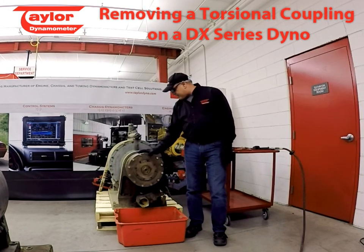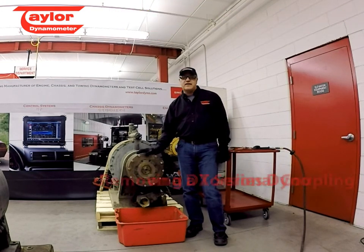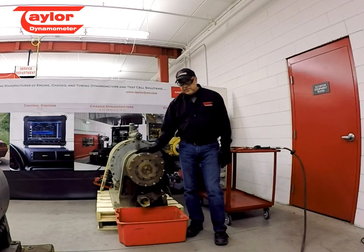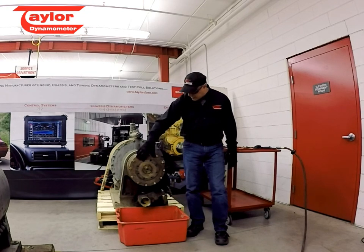These torsional couplings are used throughout the entire DX Series, all the way from a DX32 to a DX3012. There are very few differences between the couplings that are used — the only difference is really the drive plate.